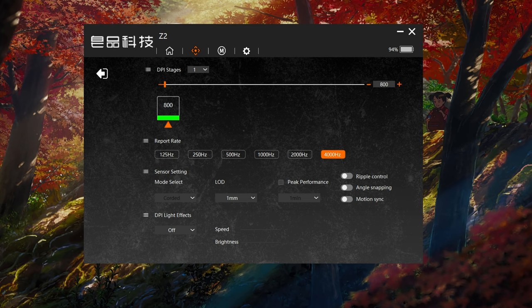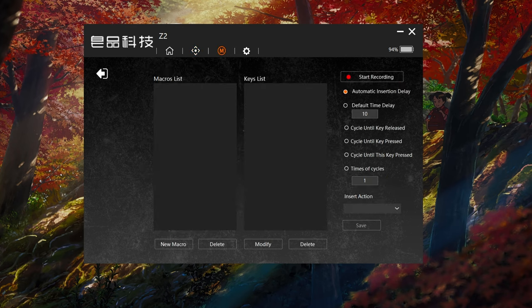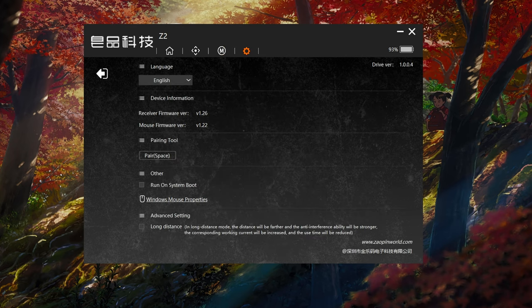Below that you have sensor settings such as setting the LOD and the sleep timer, which they've labeled as peak performance, as well as toggles for ripple control, angle snapping, and motion sync. On the last two pages you can set up macros, and the final page has firmware information for the mouse and dongle along with the pairing tool. You also have the option to turn on long distance mode if the dongle is farther away, at the cost of some battery life.